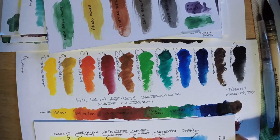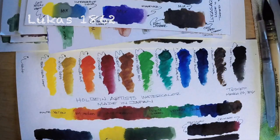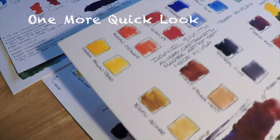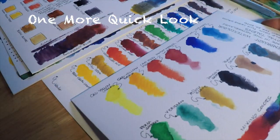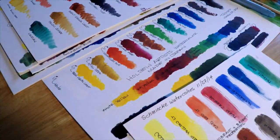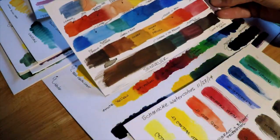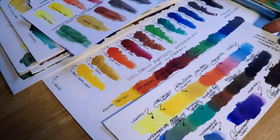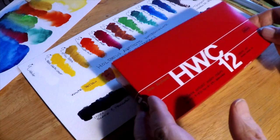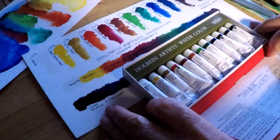These are the Lucas 1862 watercolors — the Lucas Aquarelle — and they're also excellent. I've reviewed them, but in comparison I like the Holbeins a little bit better. Taking another look through these, I really like how the Holbeins stack up against some very excellent watercolor paints out there. They're very consistent with the colors — quality is there, the color is there, the lightfastness is there, the consistency and dissolvability are there.